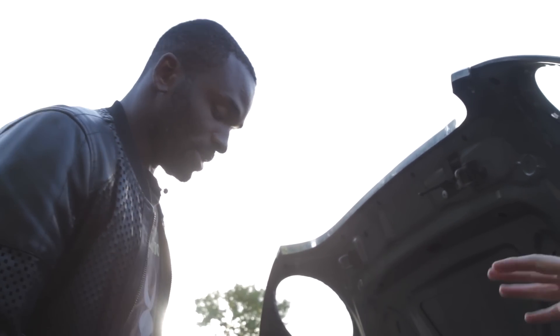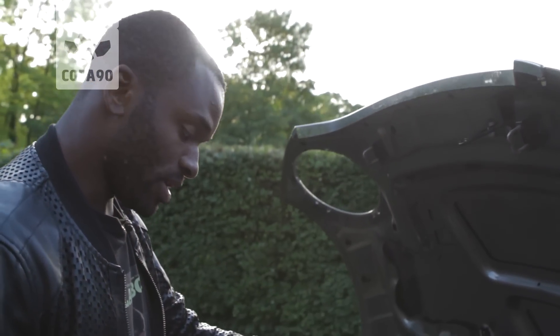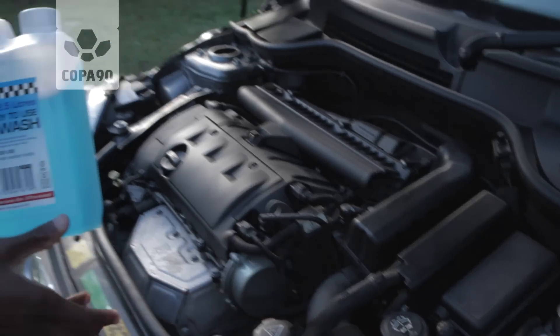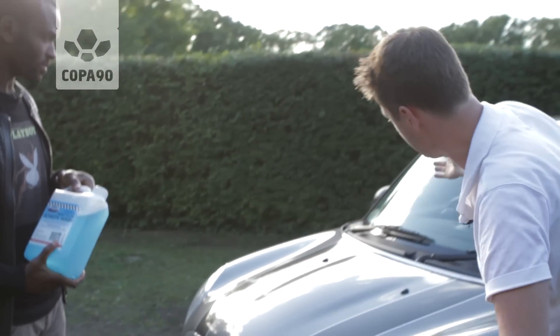And where do you keep that? Is it a dangerous thing? It's not flammable, is it? It's not flammable, but I like to keep it in my boot, strapped in. Obviously just pop the lid back on there — make sure you hear the click. Once you hear the click, you're good to go. And then you just close the bonnet lid. And that's it.